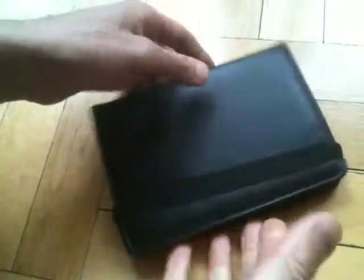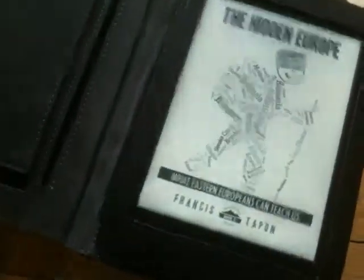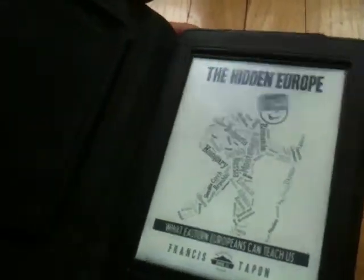It's a nice protective case so you can drop your Kindle, and it's not super heavy or super bulky — just the right size. This is my book, by the way, and I encourage you to visit francistapon.com or wanderlearn.com for more information. Thanks.